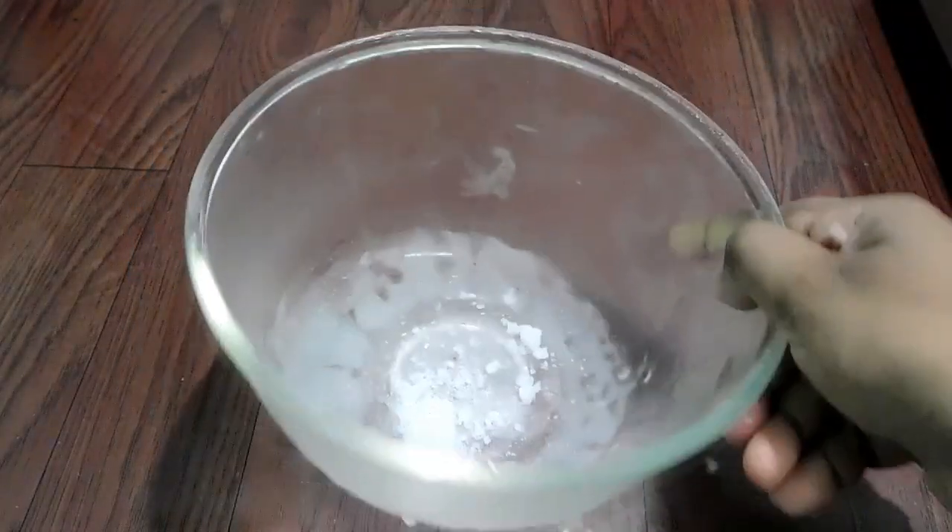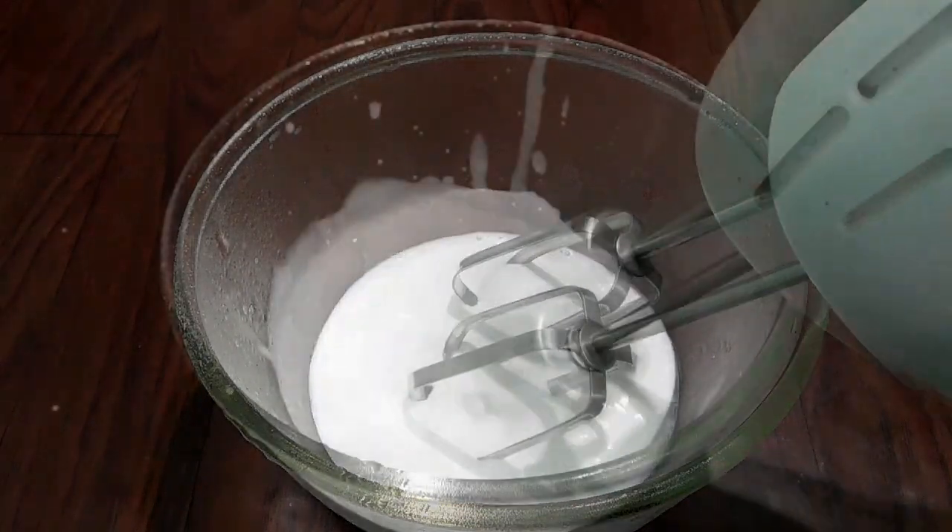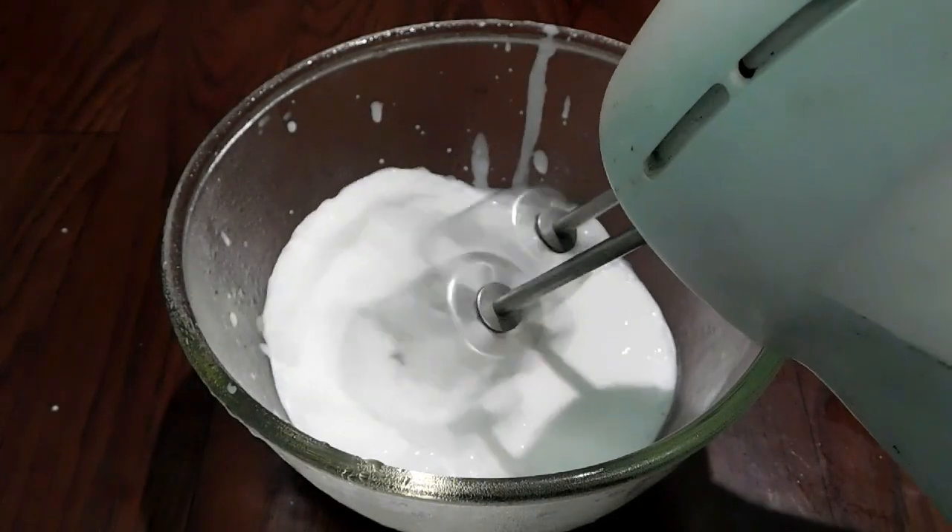Add a bowl in the freezer. Add 100 grams of cream. Use a 10-inch cake tray.